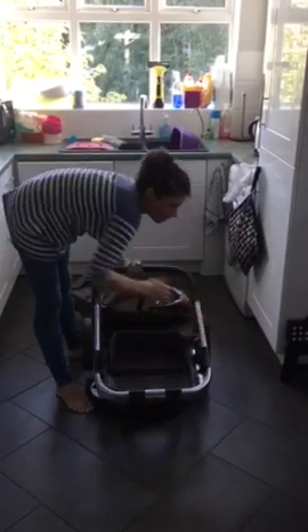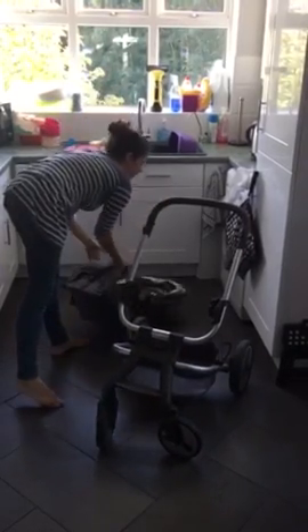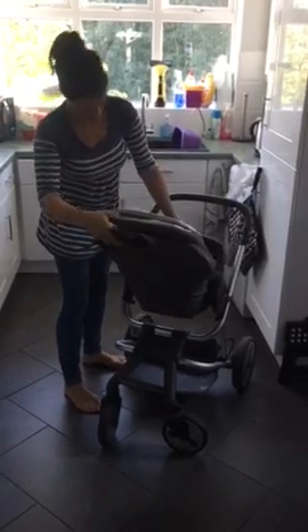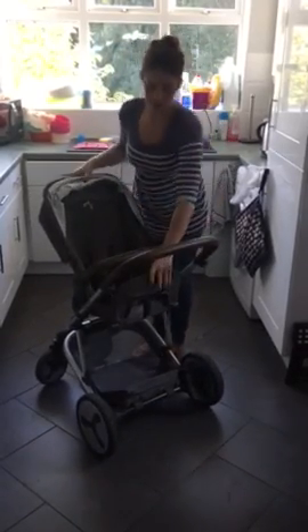Put it back up, you release it, set the frame up and then the seat unit either clicks world facing or parent facing into the sides. There you go.